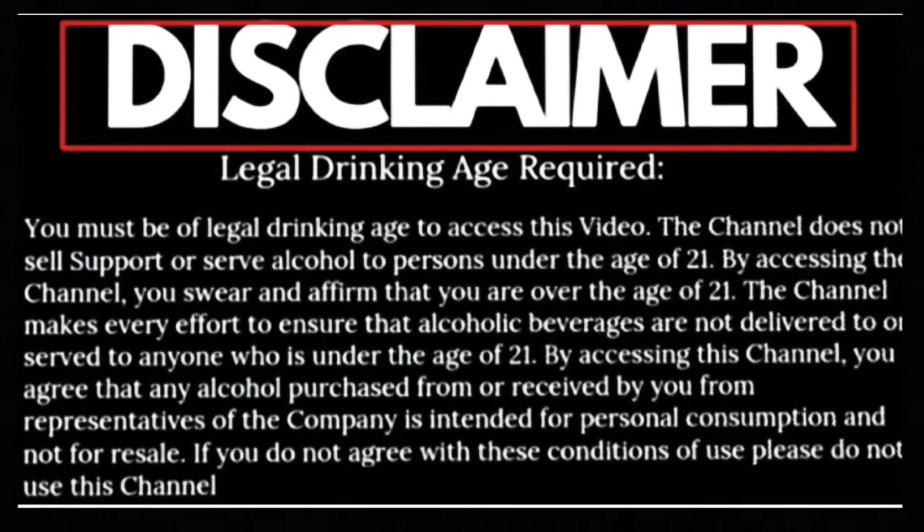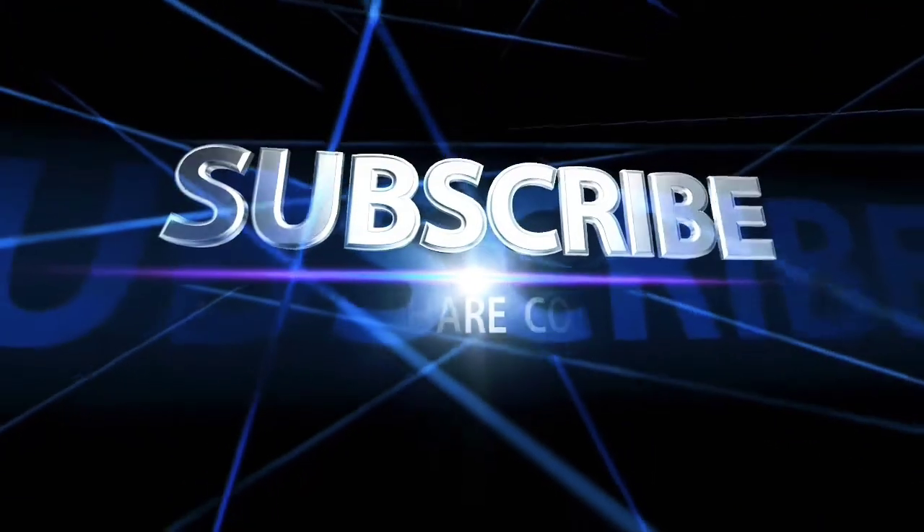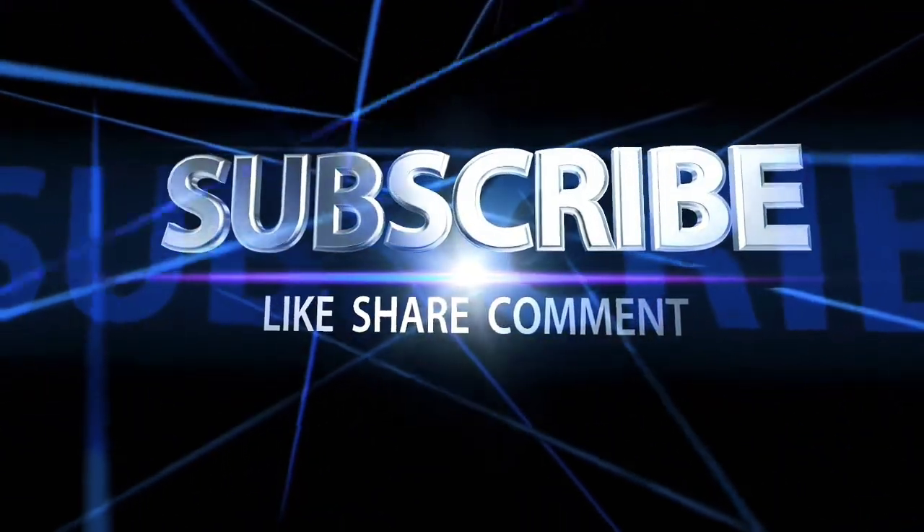Please don't drink and drive, drink responsibly. Subscribe, like, share, comment. Like, you subscribe and share with us. I will not tell you again, because you will do it.